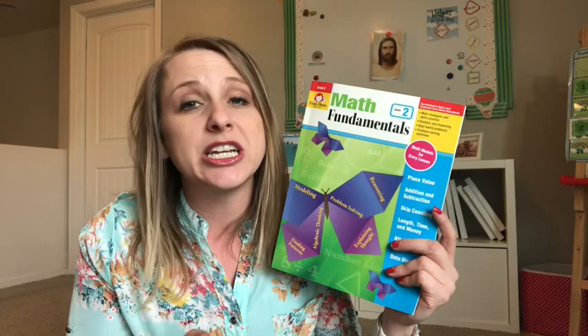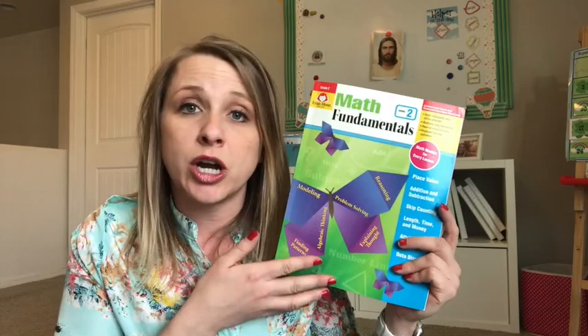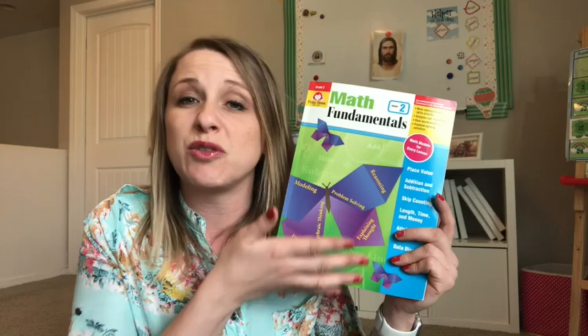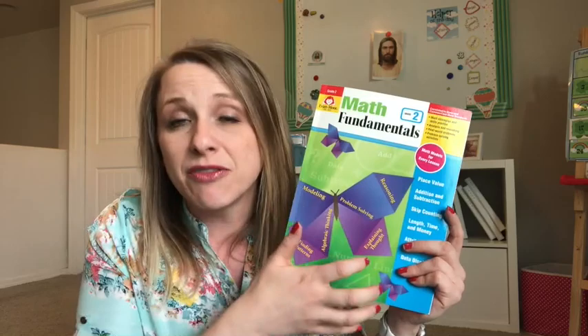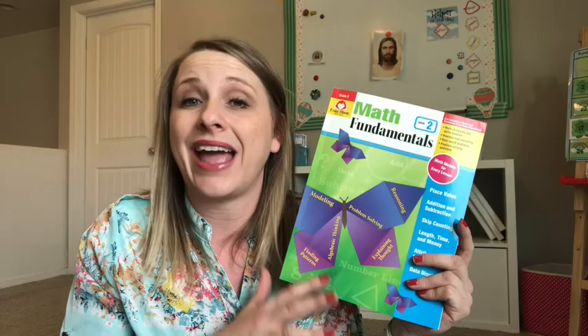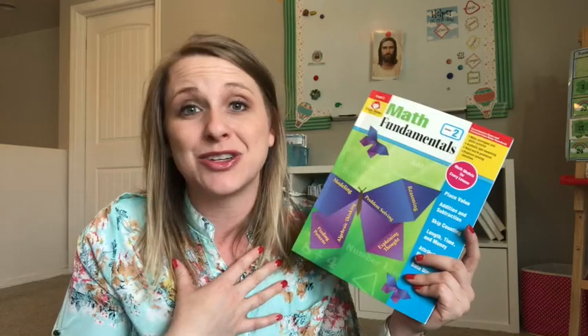Another option you can look into is if you're looking for a math curriculum for the upcoming school year, Evan-Moor does homeschool curriculum bundles where they will take several of their products and bundle them together to create either a subject curriculum for you. So if you just wanted math, or critical thinking, or English, or anything like that, you could buy several of their products bundled together and save yourself like 30%. Or if you want to get your whole student's entire curriculum from Evan-Moor, you can do that as well, and they have grade-specific bundles.